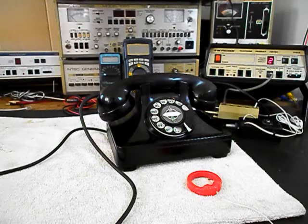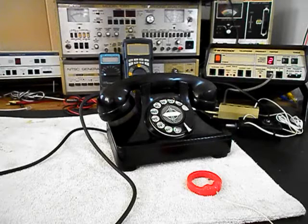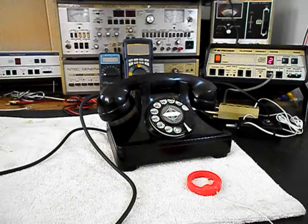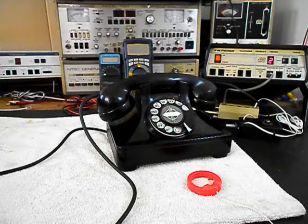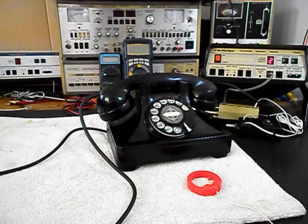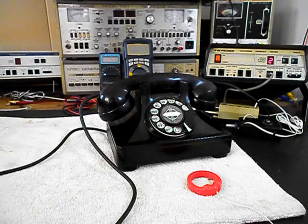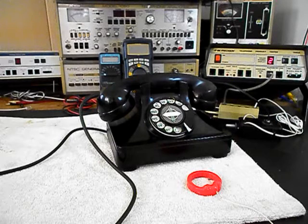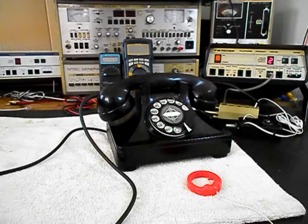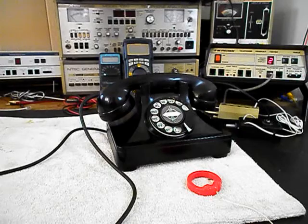Now that we know this really cool Northern Electric Galleon telephone has been repaired and converted, we can return it to Dan and he can enjoy this telephone. I'm sure it's going to look great no matter where he uses it. This is Dennis with A1 Telephone Service and Repair, A1 Electronics. You can reach us on the web at www.a1-telephone.com and you can also reach us at 618-235-6959. Thank you for watching and have a great day.